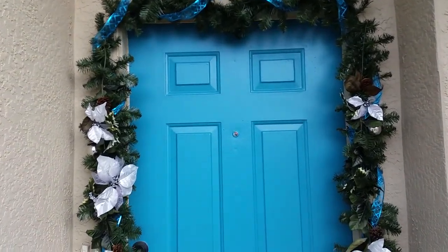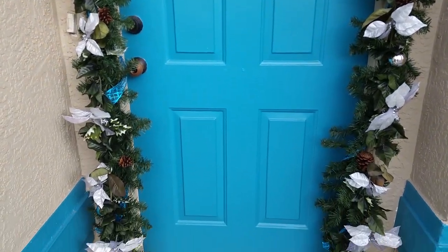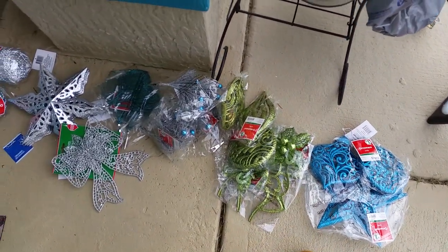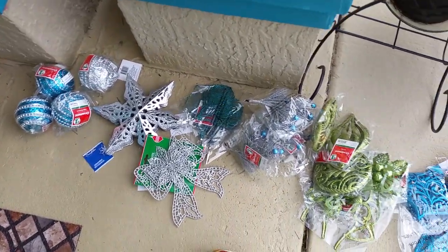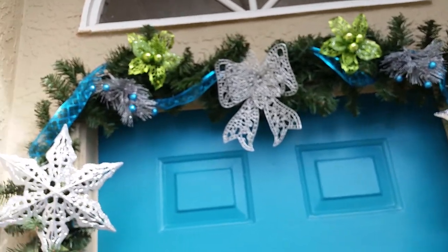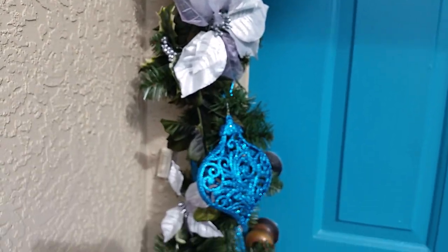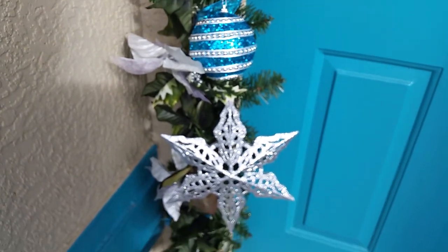Now I'm at the point of applying my different types of ornaments. I've got an assortment here — most of these are clip-on, but I did use the wire to adhere some ornaments to the garland as well.